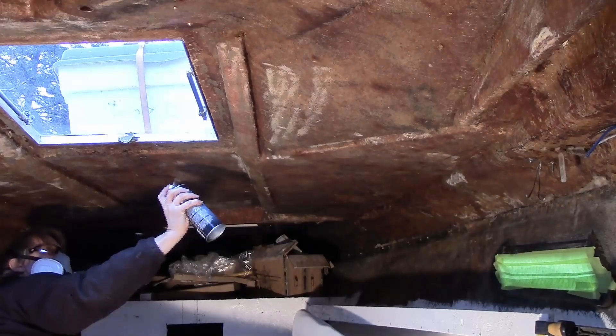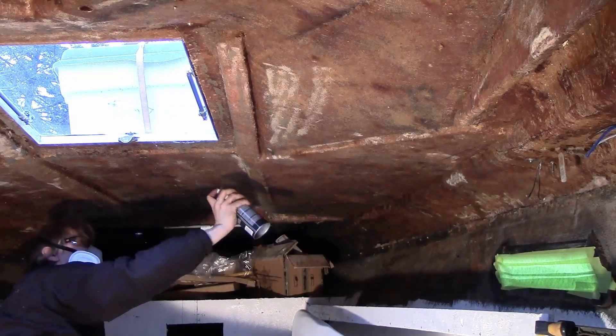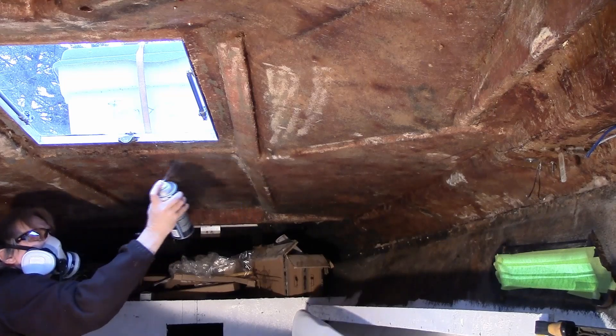As you'll see in these video clips, I basically sprayed the ceiling, sprayed the foam, waited three to four minutes, and tried to apply it. It's a bit of a mess — fumes everywhere, strings of glue hanging down. It's not a fun job, but take a look at these clips and you'll see what I had to deal with.